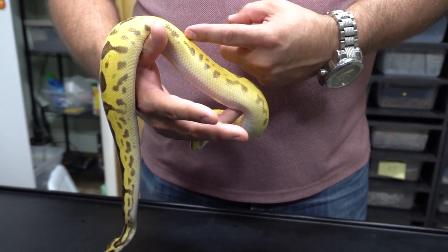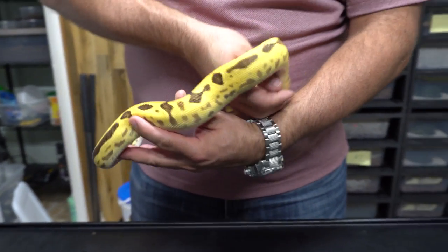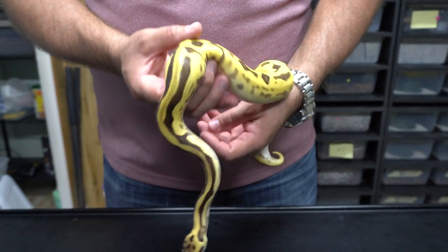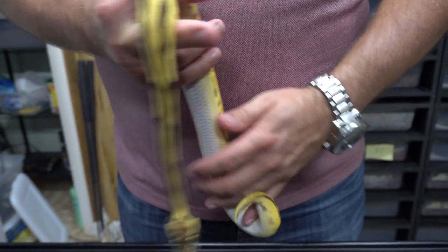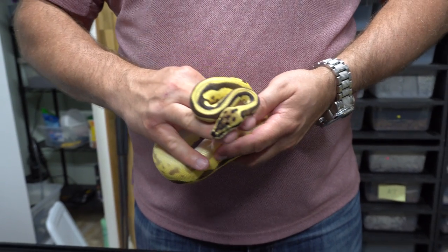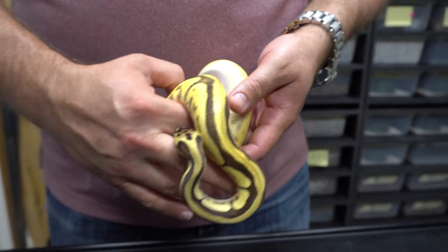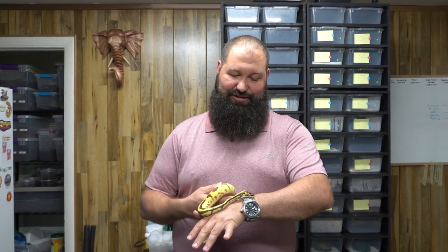Yellow belly brings up the blushing on the sides and gives some pixelation in the saddles. Orange dream makes everything cleaner. Leopard adds a bunch of the side pattern, and you can see the head is just crazy looking. We're really excited — we're hoping he'll be producing some pied stuff this upcoming season. He's still a little small, but it's a beautiful animal. Make sure you check out Justin's gene X video — we'll link it in the description. He's the one who found it. We really thank Miguel for such a beautiful animal.